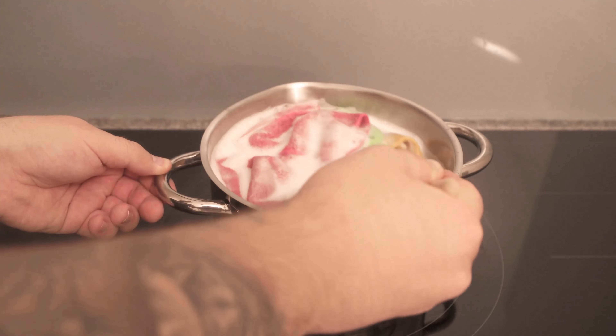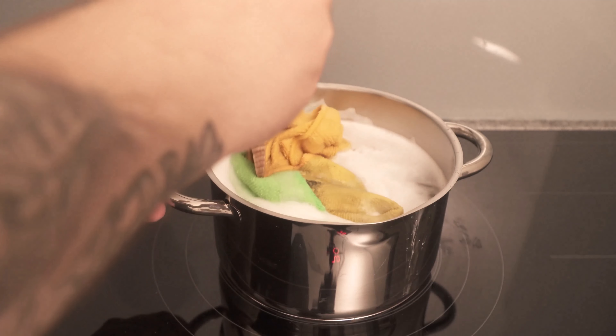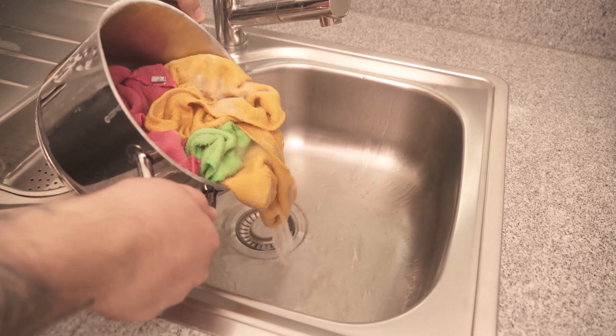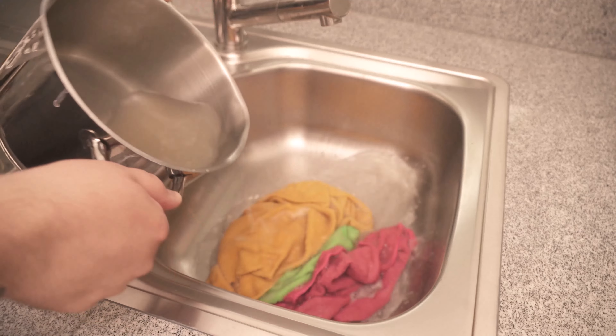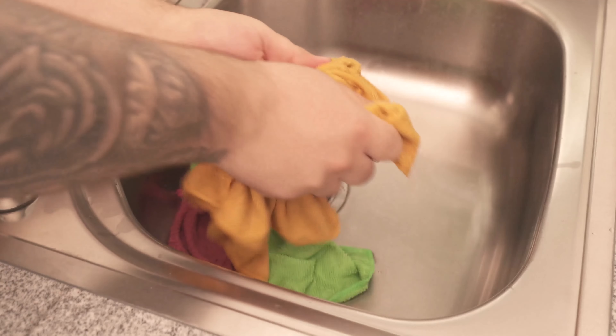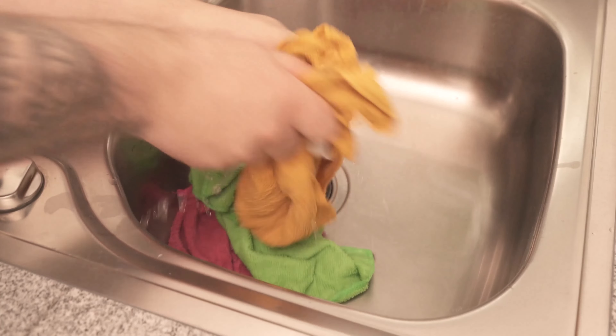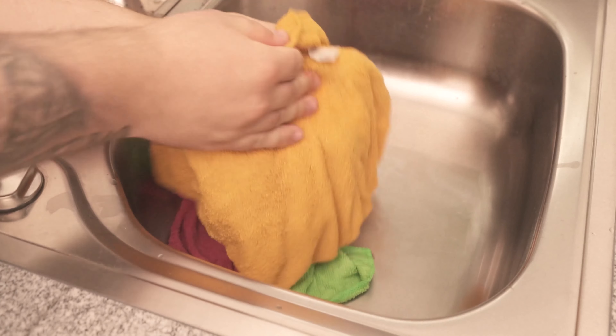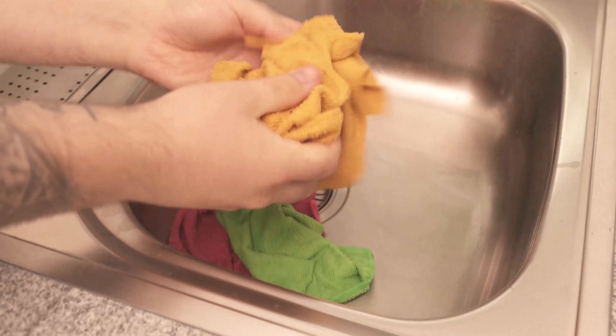Turn off the cooker and leave it in the pot for a few more minutes. Then wait until it has cooled down a bit before you start the next step so that you don't burn yourself. In the next step you can take the individual racks and wipe through them a little. When you have done that, rinse everything again with clear water so that all the residue is out of the racks.